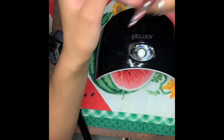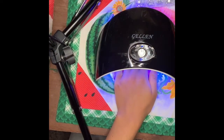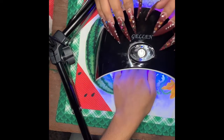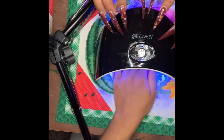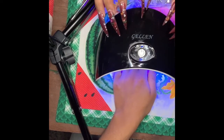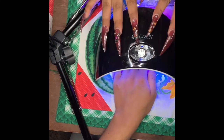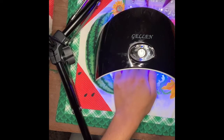Okay, so now she's going to go ahead and cure that in the lamp for 60 seconds.